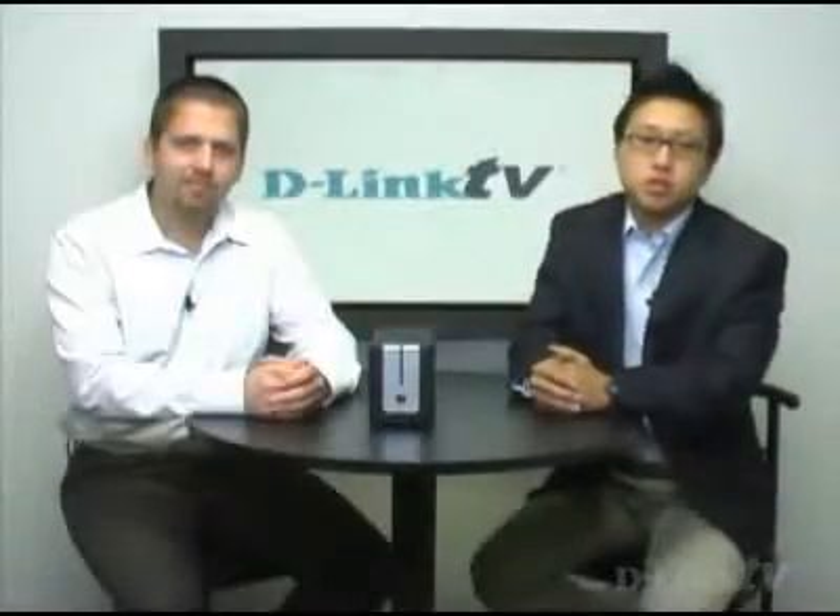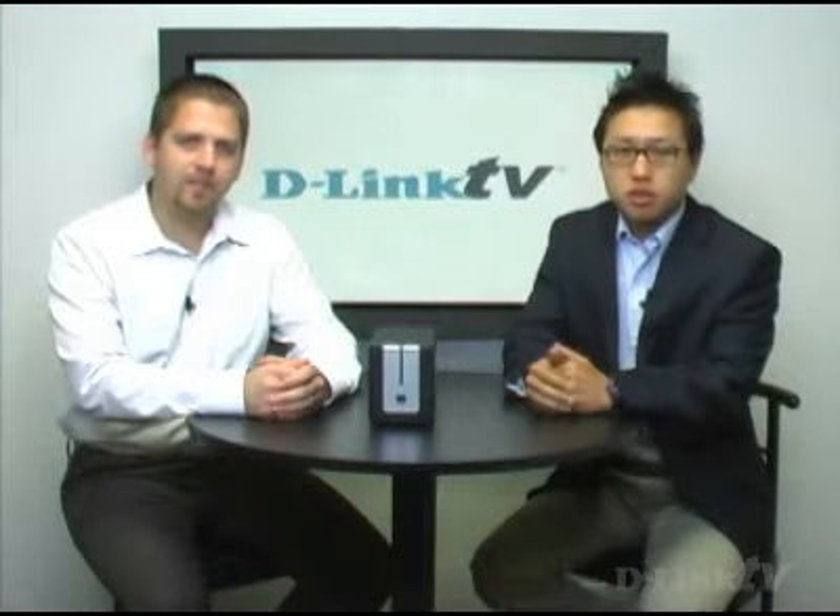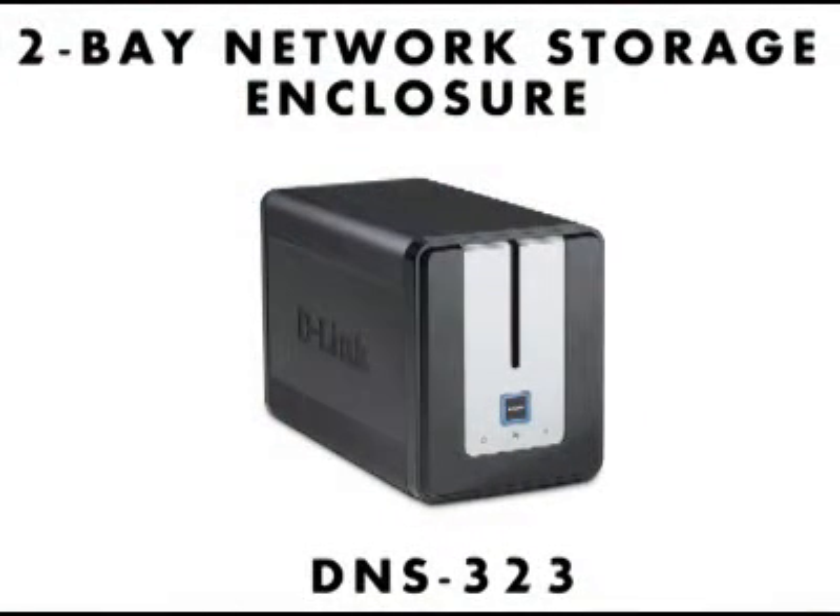Hello and welcome to another edition of D-Link TV. I'm Himok, and here with me is Dan. Today we're going to add on top of the previous episode that we did on the DNS-323 by covering some of the advanced features that this product has.